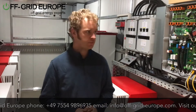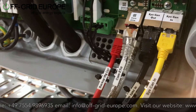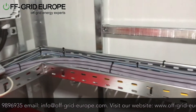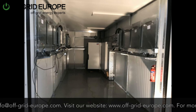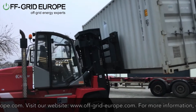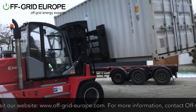This is the commissioning phase in our workshop, where we take the containers, put everything together, put all the cables together — as you can see right here — and then we test them. We attach them to the grid, to generators, to loads, and run all the setups and diagnostics to make sure everything works before we take everything back off the walls and send it to the clients.